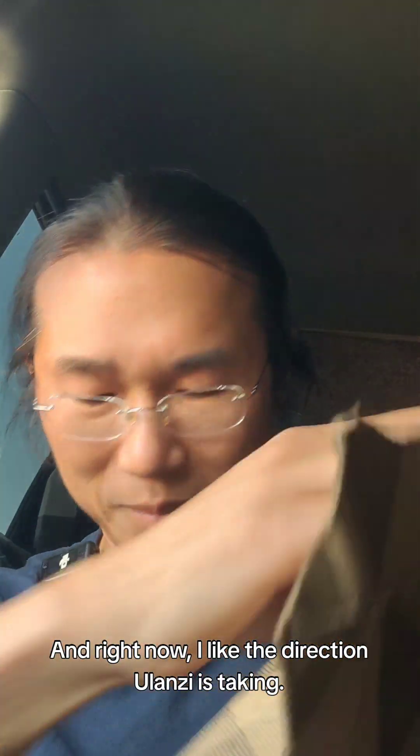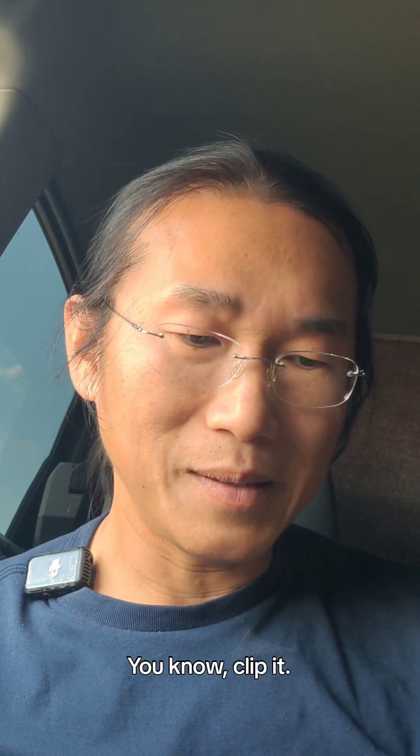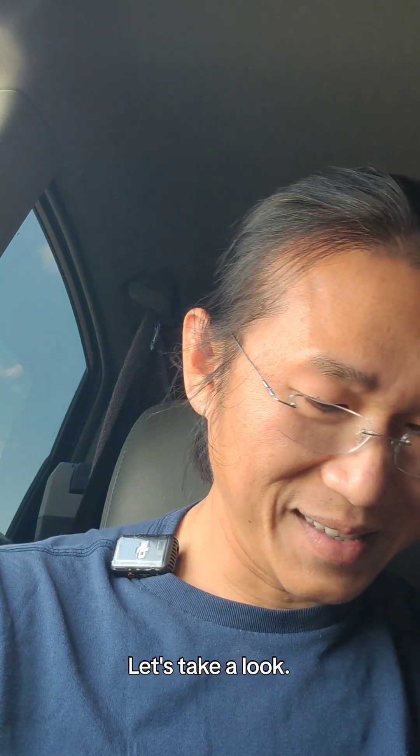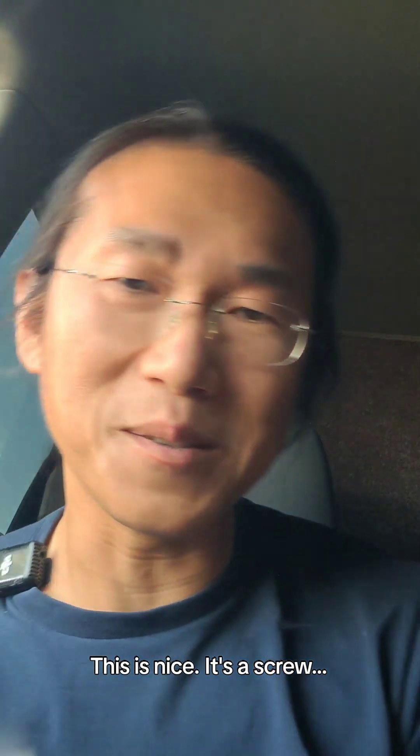It is from Ulanzi, and right now I like the direction Ulanzi is taking — unifying all other action cameras for the parts where you can just easier clip it and use it. Here it is, this is the Ulanzi C013. Let's take a look — it's actually a screw head in a bag.